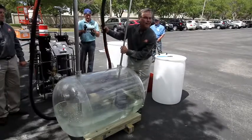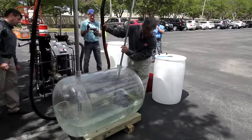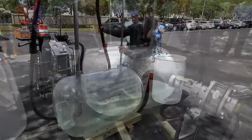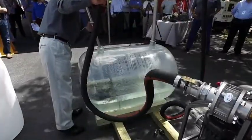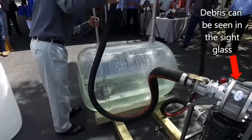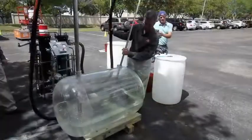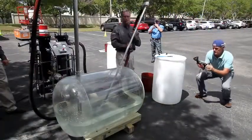There's a whole bunch of little pellets that we put down in there and they're all down at the bottom. You can essentially suck up all the sludge out of that unit.